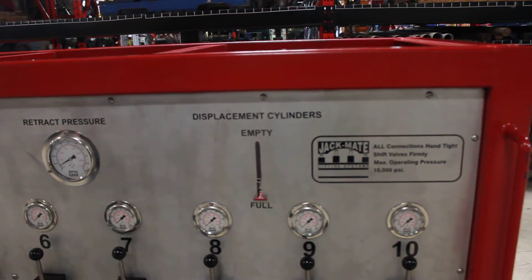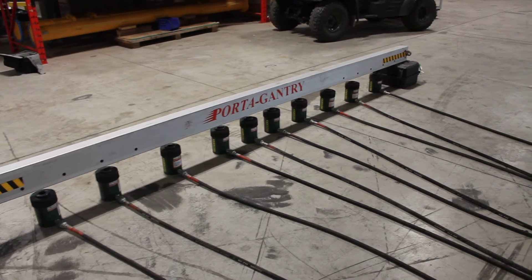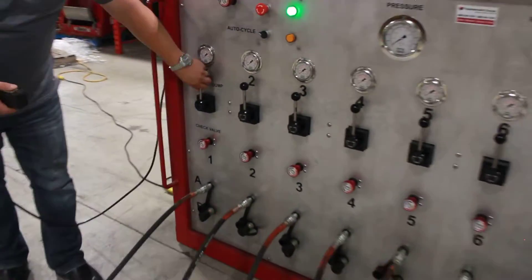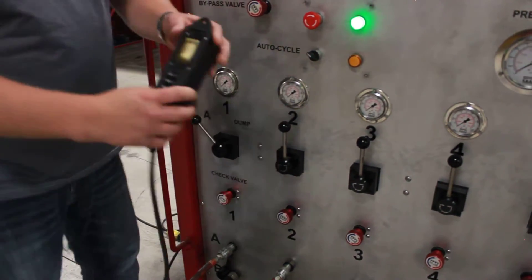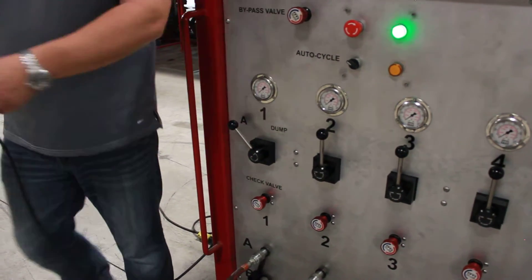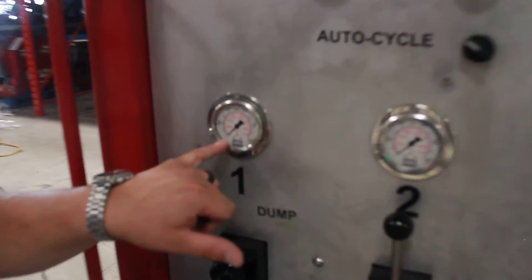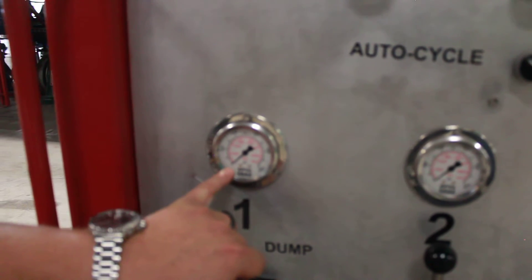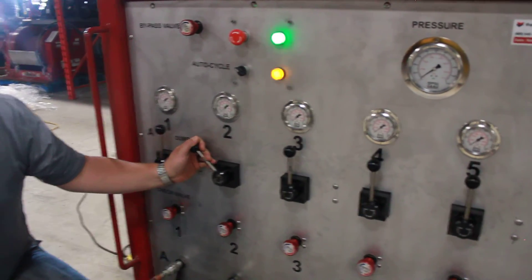Once the displacement cylinders have been filled, we can now proceed to make contact with the structure for each individual cylinder. The idea is to just make initial contact so that when we begin our lift, all the cylinders are seeing the exact same pressure. We do that by moving the pump into the advanced position for cylinder one, leaving all the other cylinders in neutral. We hit the advance button on our pendant and watch the cylinder raise. Once the cylinder has made contact, we can identify this visually or through a pressure reading on the gauge. Once we've made contact, we move that cylinder to the neutral position and proceed to do the exact same for the next cylinder.